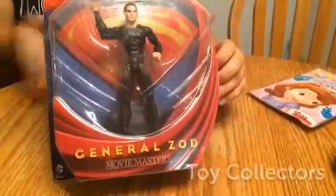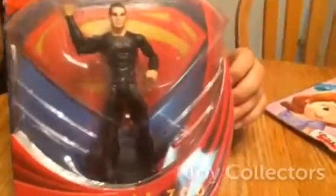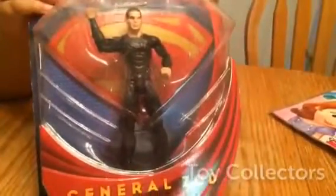Hey y'all, I'm back from Toy Collector's, and today I'm going to show you General Zod. He's one of Superman's most worst enemies.